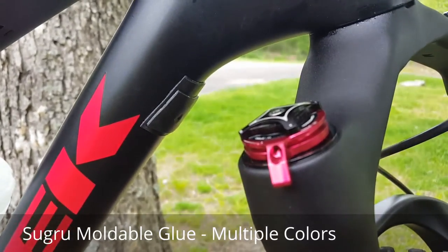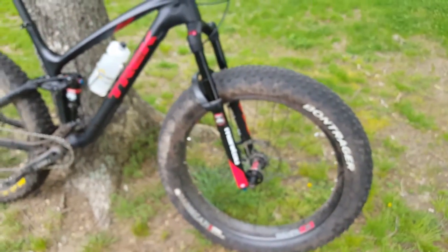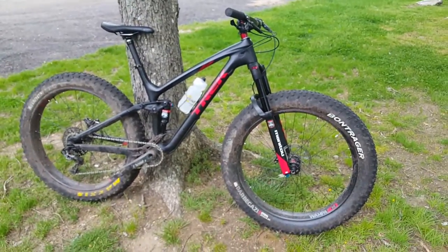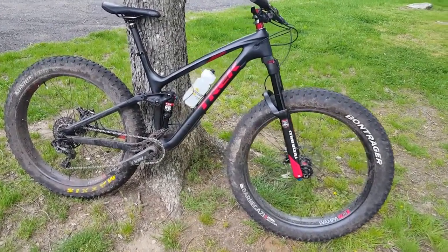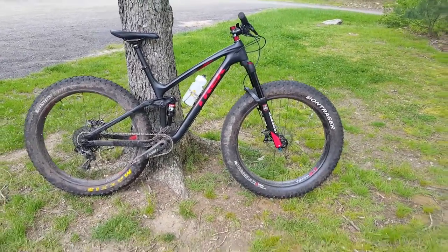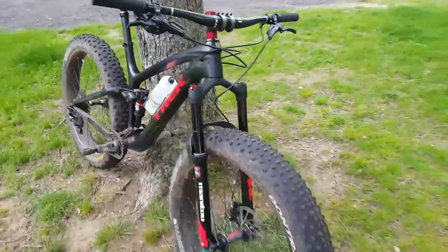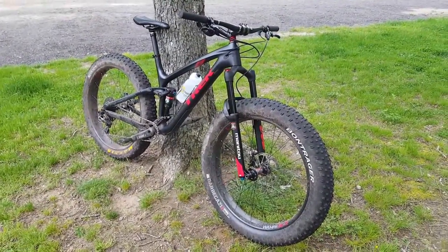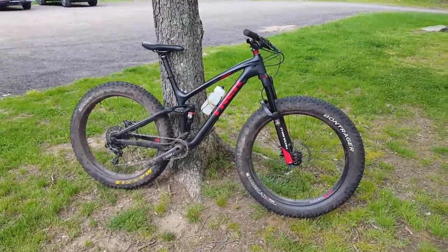I've pumped 10 PSI in the front tire and I'm running 10 in the back — I've never had this thing above six or seven PSI on the front before. The front end is noticeably higher. This bike looks cartoonishly large, particularly in the front. Just look at the clearance in here — it's enormous. This definitely looks bigger in person than in pictures. Without further ado, I'm going to jump on this thing and get riding.